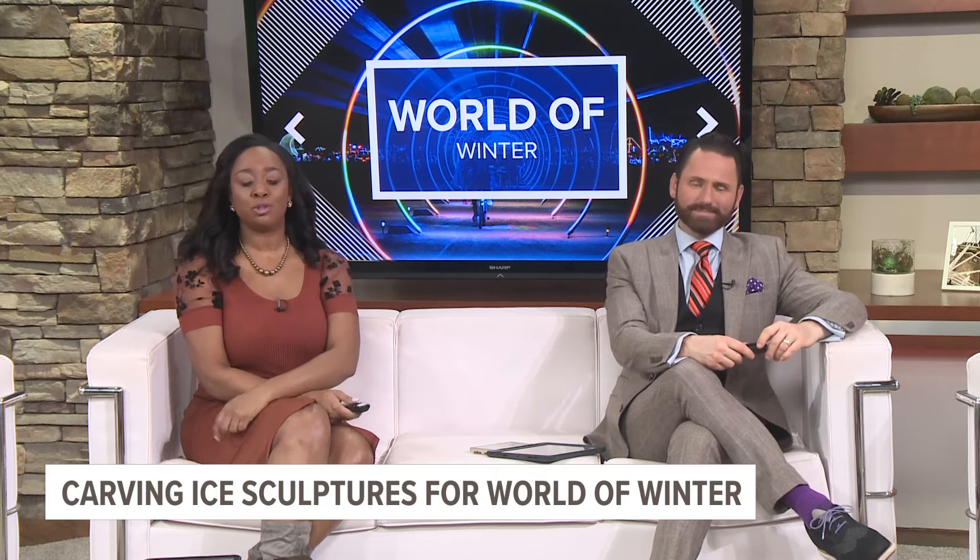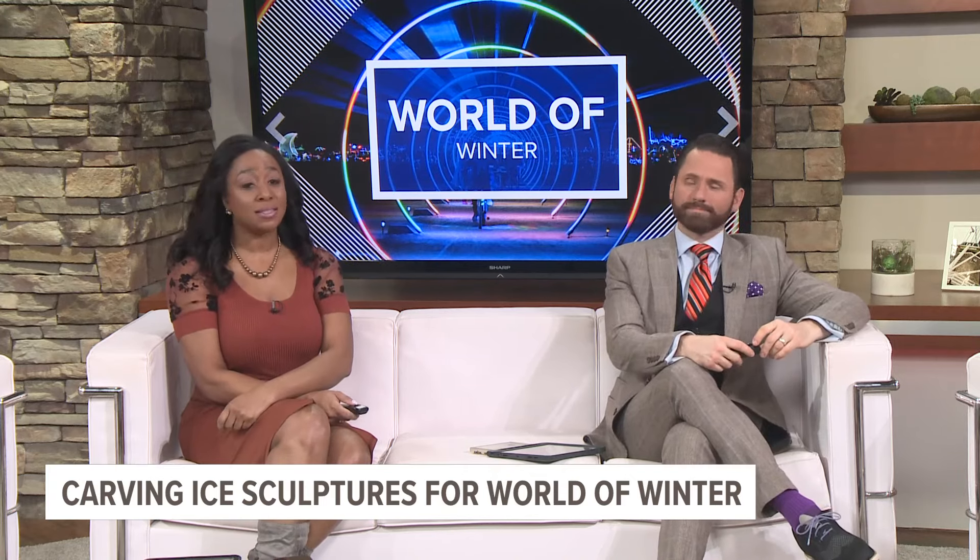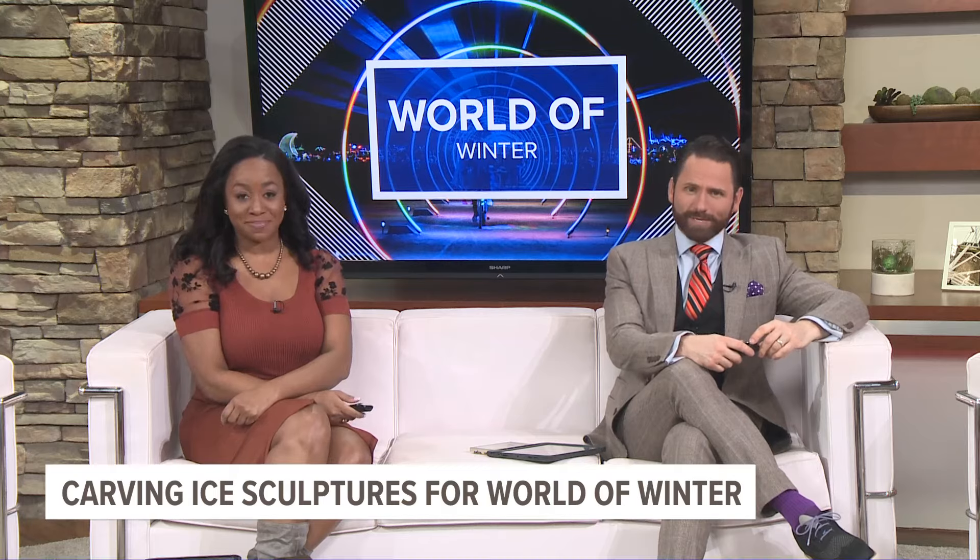The opening events for this year's World of Winter may have been delayed, but that's not stopping one of the ice carvers. 13 On Your Side's Julie Koharik joins us live from his workshop in Grand Rapids.